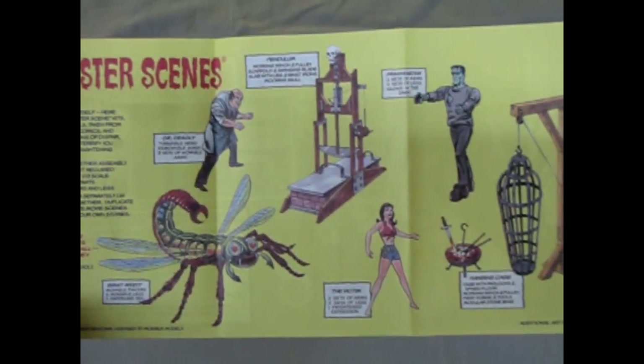And on the back, of course, are the other Monster Scene models that are in this series. And there have been many, many others.